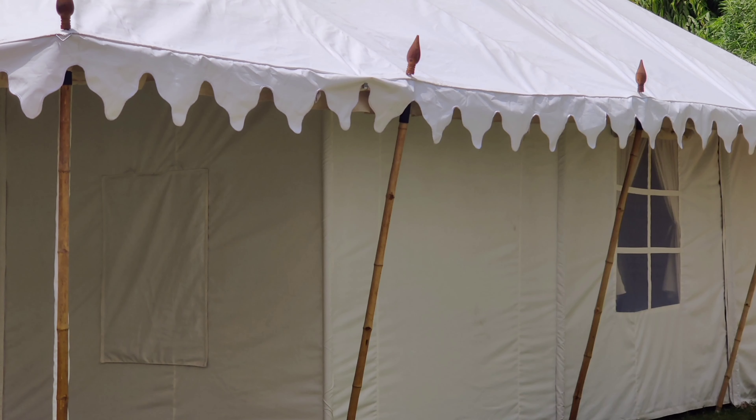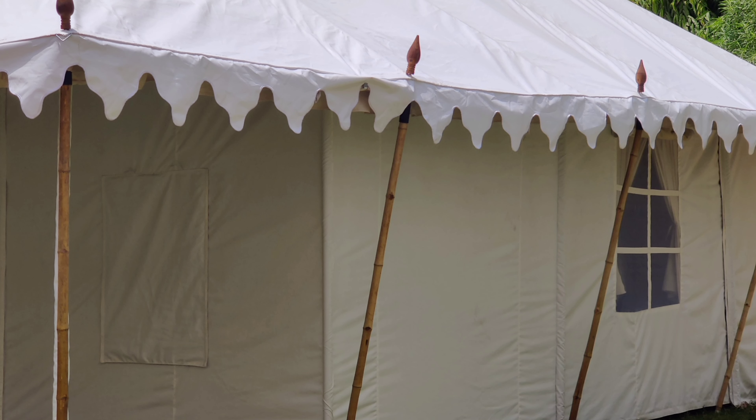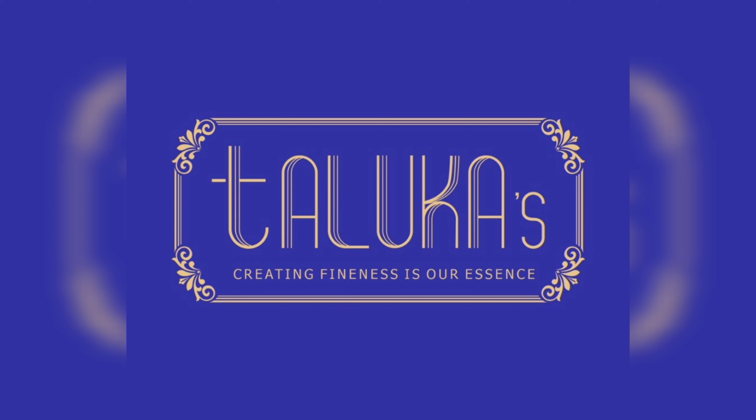Thank you. For more details you can contact us on indiantentmanufacturer.com. Thank you so much, have a great day and keep following us.